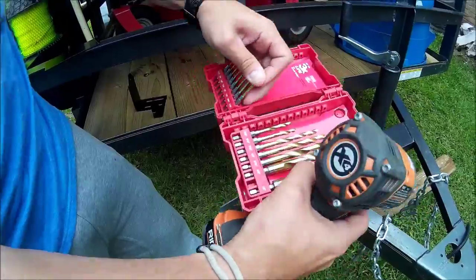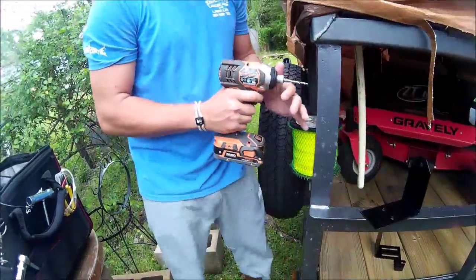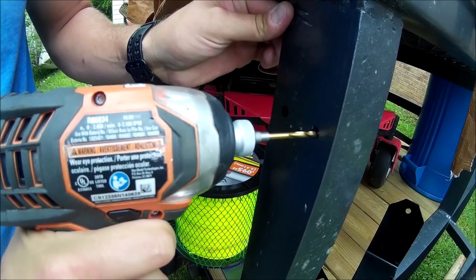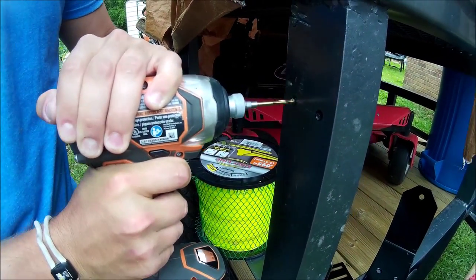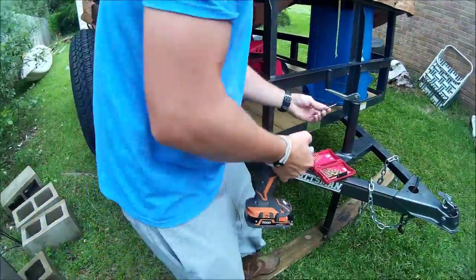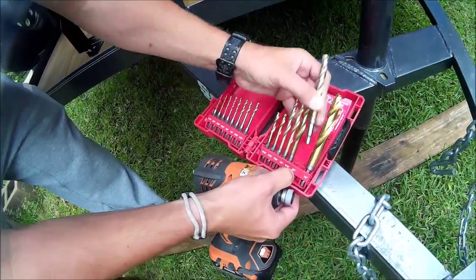I got the heavy-duty trailer and it definitely lives up to that name. I had to start with a pilot hole because it needs a 3/8 bit to get the 3/8 bolt through, but I started with a super small bit so it goes through easily, then swapped to the 3/8 bit. I sped this up so y'all didn't have to watch me drill for an hour.